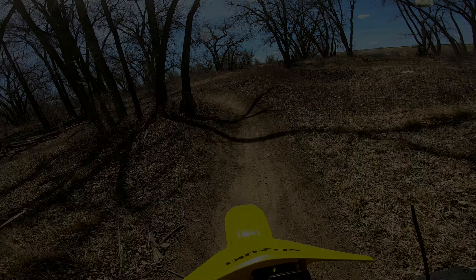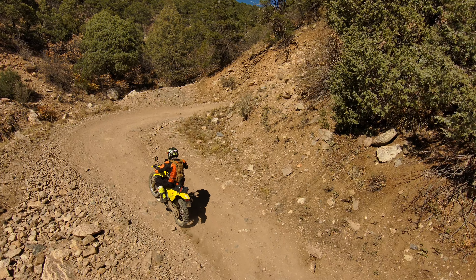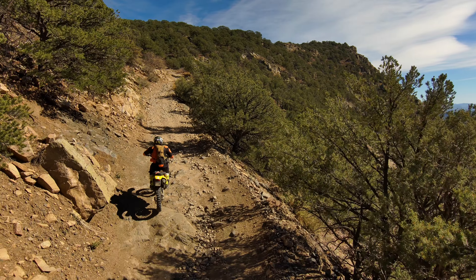So here comes the DRZ 400E — I essentially geared it to 15/38 since I was mostly riding on pavement. But as the weeks passed by I started liking dirt more and more. Dirt was definitely harder for me versus the street and I was completely new during this time.